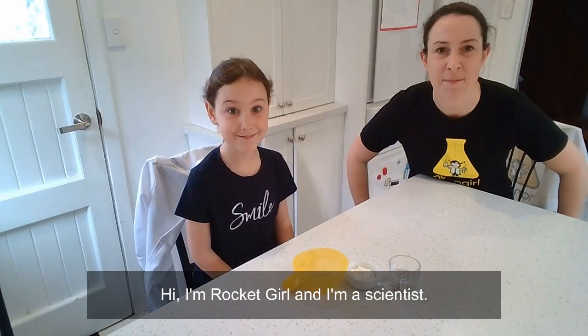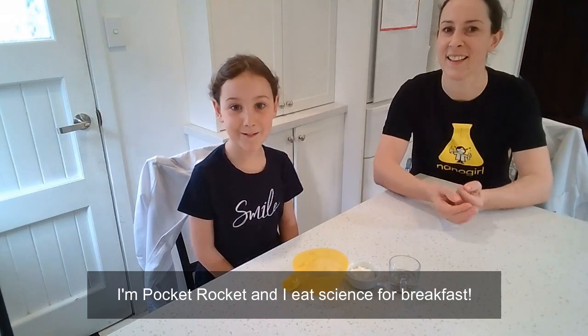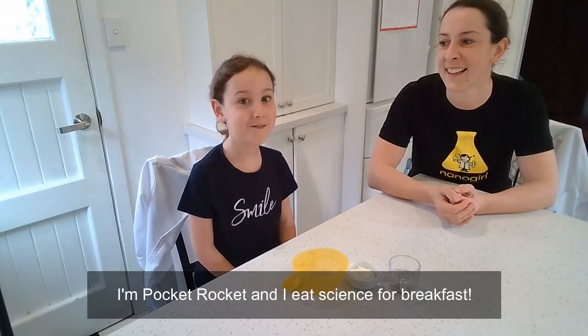Hi, I'm Rocket Girl and I'm a scientist. I'm the Pocket Rocket and I eat science for breakfast.